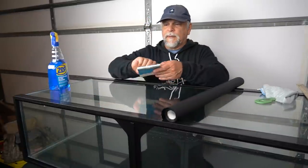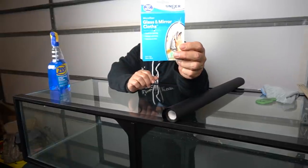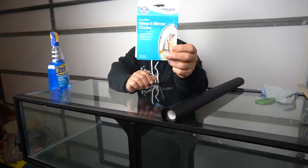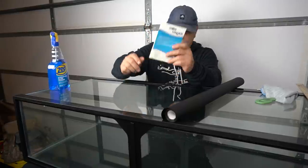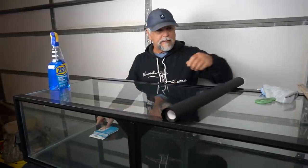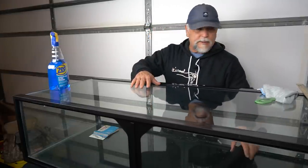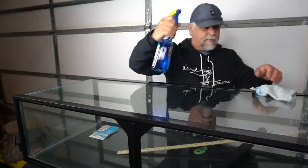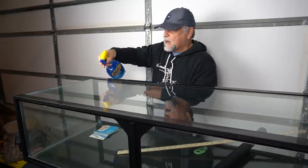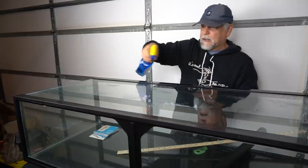Be sure to get a hold of some microfiber glass and mirror cloths. This is just one example — you can find these anywhere — anything that's lint-free and streak-free. The first step is to really clean this surface. I've got some streak-free glass cleaner here, just some plain old Zep. You can use any kind — Windex, whatever — just something that will leave the glass perfectly clean.